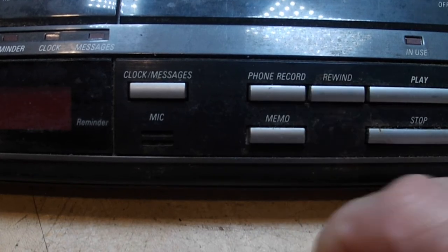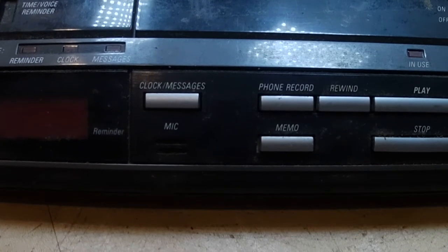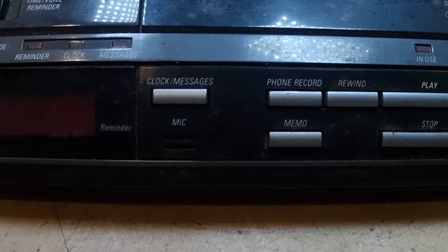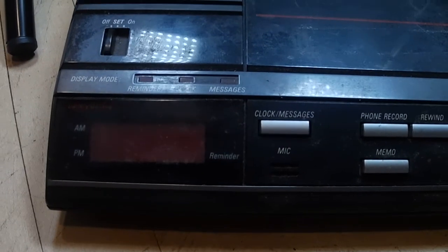One of the reasons why I got this unit is I was able to call in, punch in my code, and able to hear if there were any messages on the machine before coming into work.